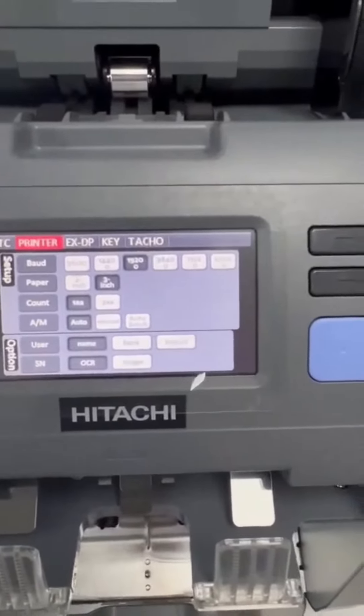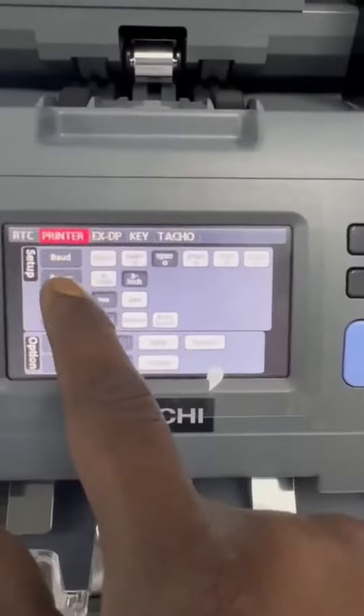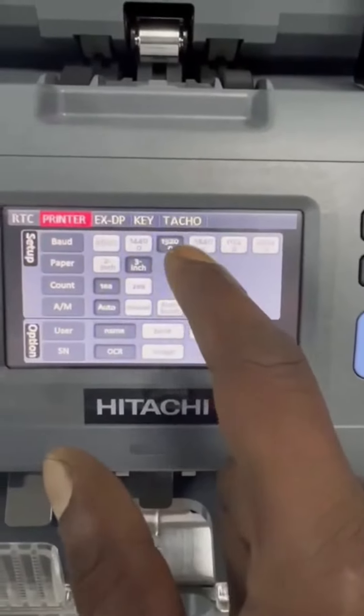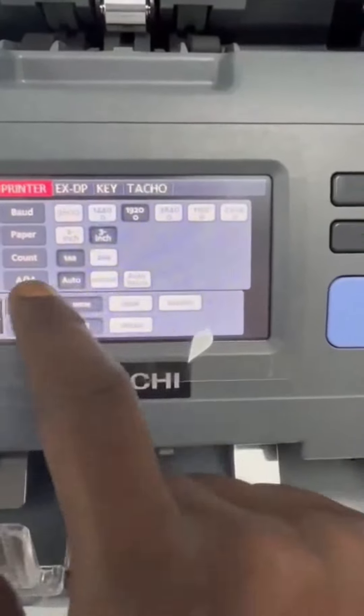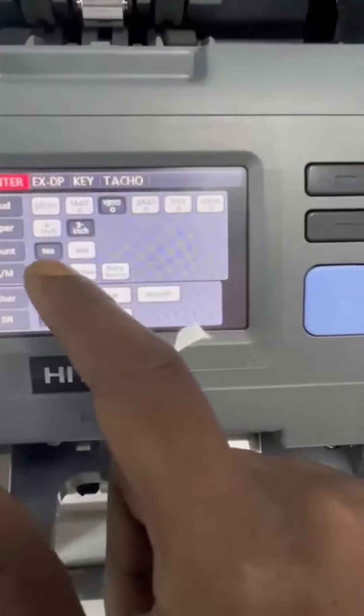As you can see, the first one is baud rate. We've given it 9200. The paper size is 3 inch. Printing is set to auto.